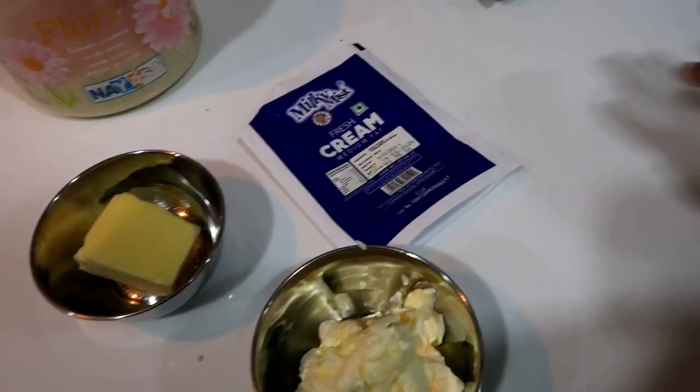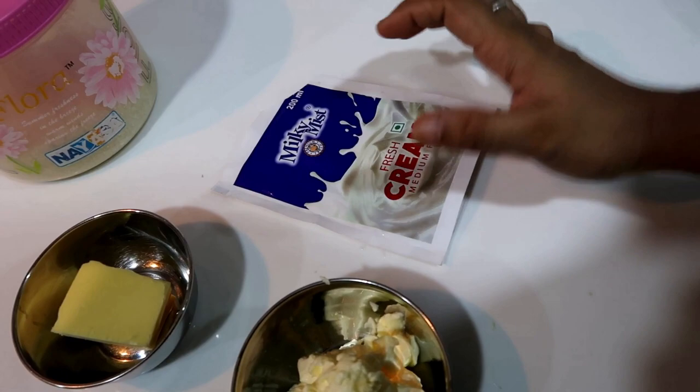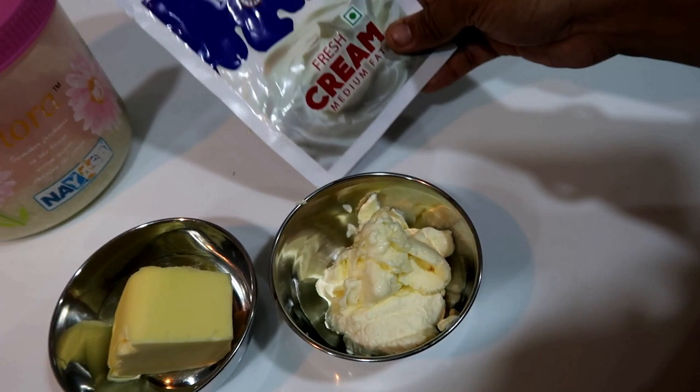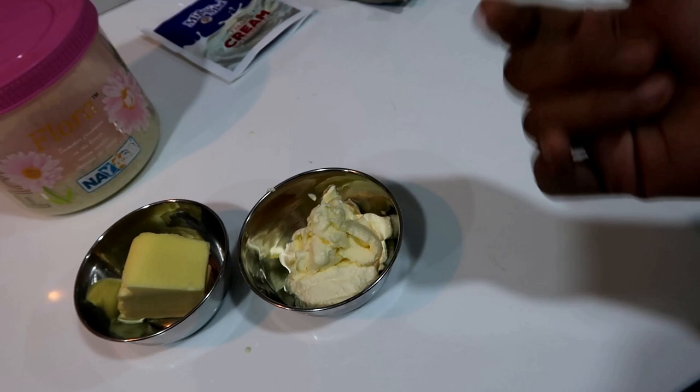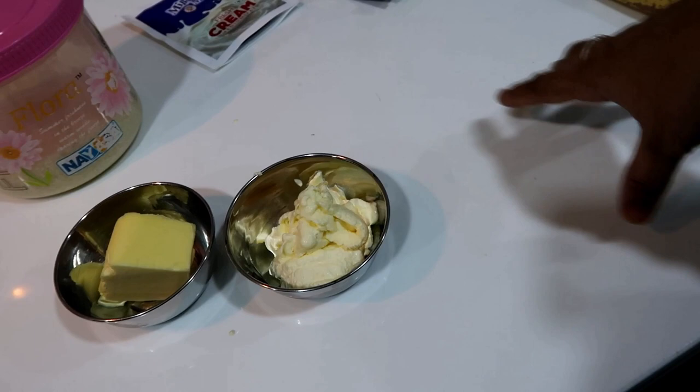I have opened a package of fresh cream, so I have to use it. I have a salted caramel sauce. You can use it with Hershey's, ice cream, or cake.